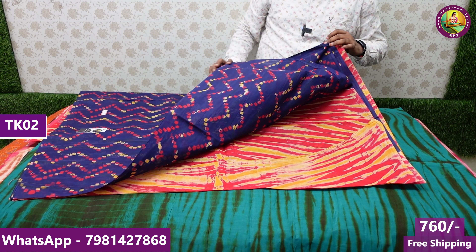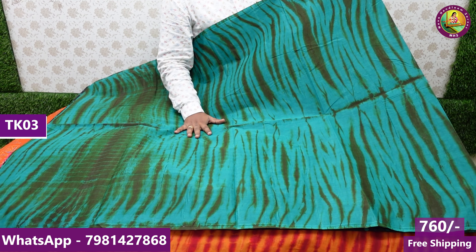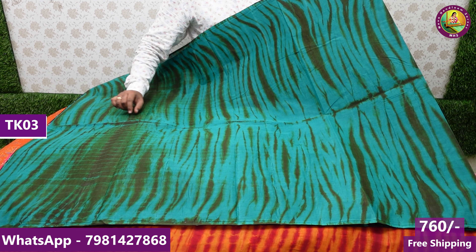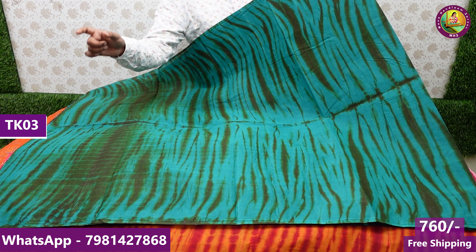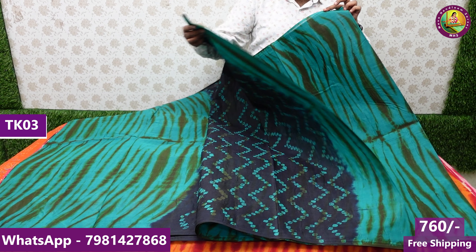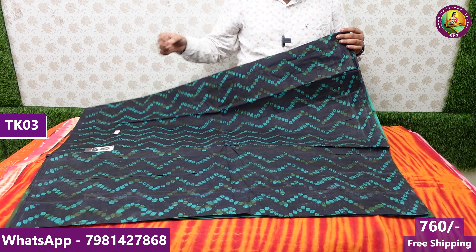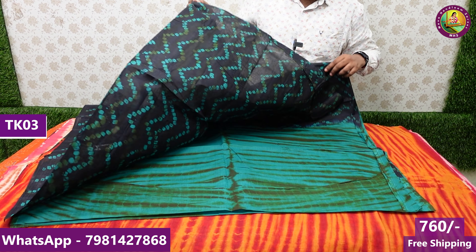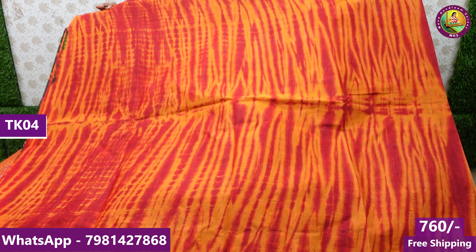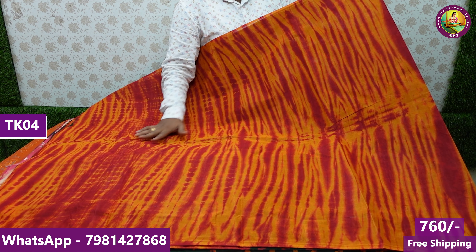Yesterday was a weekend special — Sunday special live. We had a handloom dress in the show live series, and there is also a special offer. If you want the same one, you will get a free blouse piece. Check and select the same one in yesterday's video from the present collection.